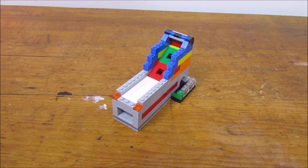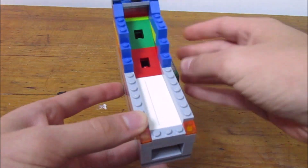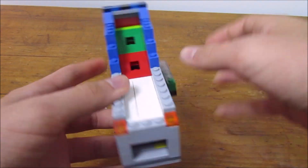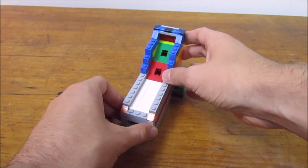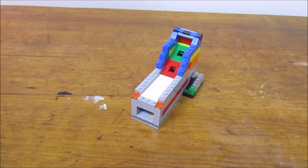Hey guys, The Daily Builder here today. I'm back again with a LEGO tutorial. This is going to be how to make a small working LEGO skeeball machine. It's one of the smaller ones I've ever done. So it's going to be a tutorial today for you guys, and let's just jump right into showing you how the machine works.